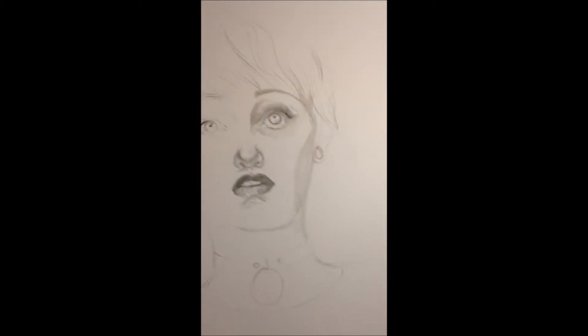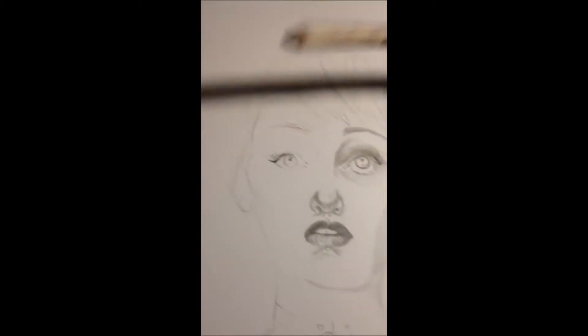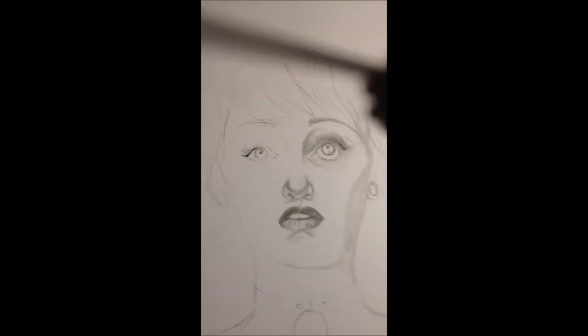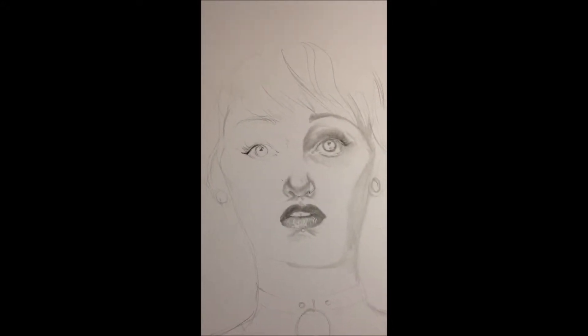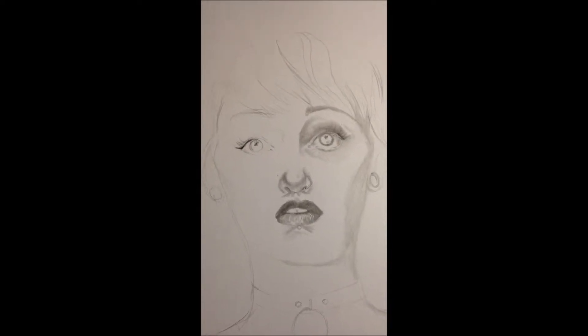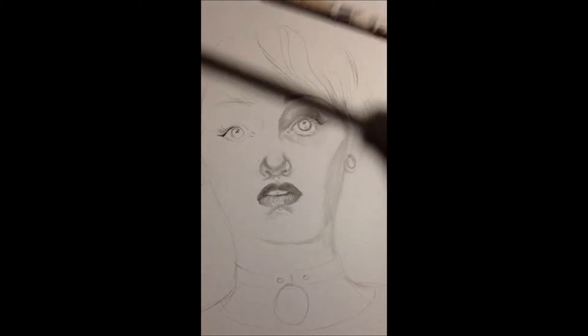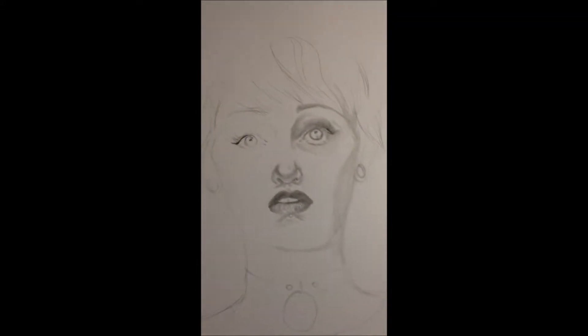I also have a blending stump. This can help make things look realistic — if you're trying to do realism, it's going to be really good because you can do all this beautiful blending. Probably when you're a younger kid you use your fingers to smudge, and you're not really supposed to do that — it's kind of a weird art rule. But if it makes your drawing look nice and you don't have a blending stump, use it. I find that the stump is a lot better, and your hands are less messy.